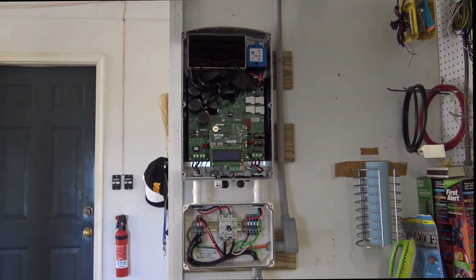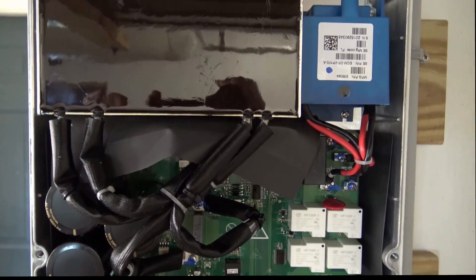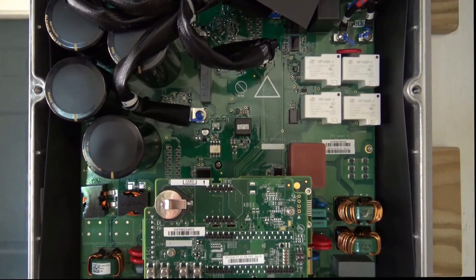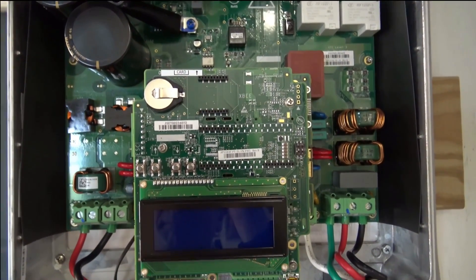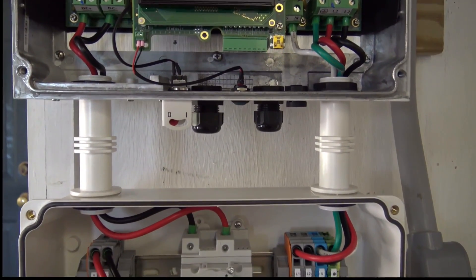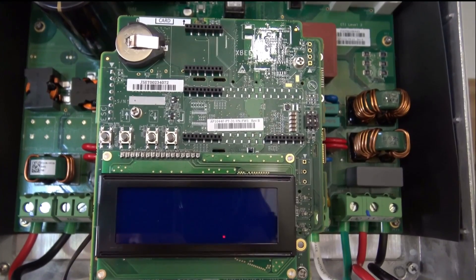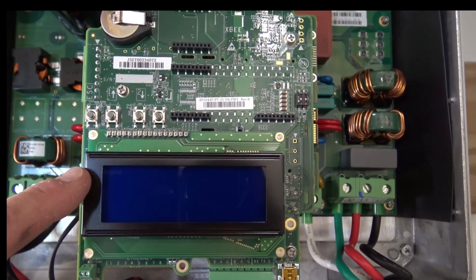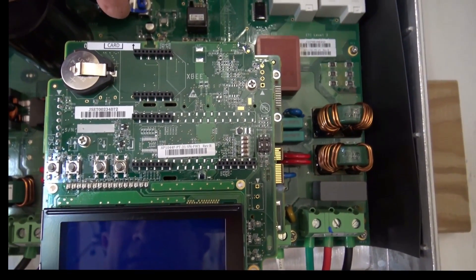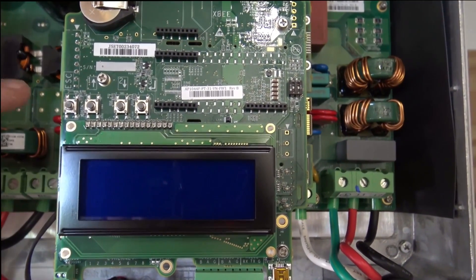Here's what it looks like with the top cover removed. If we take a close look at the center display section, right here you can see the LCD display, which shows through a window in the front cover. There's also a battery visible. Right up on the top is the slot where we'll insert an SD card in just a moment. And right here we have four buttons — escape, one, two, and three — which are used for the setup.